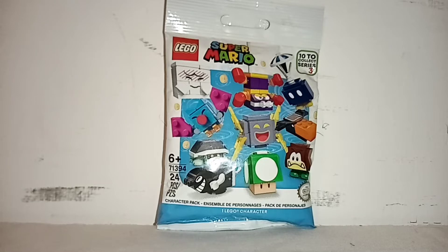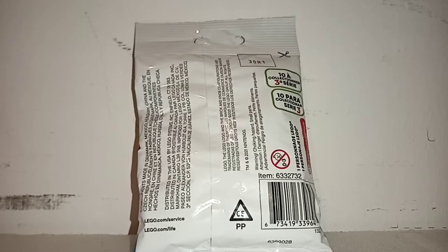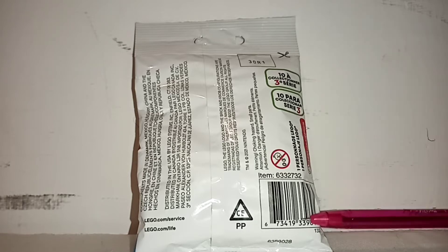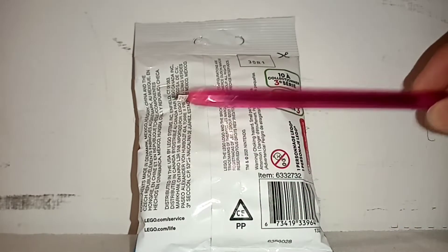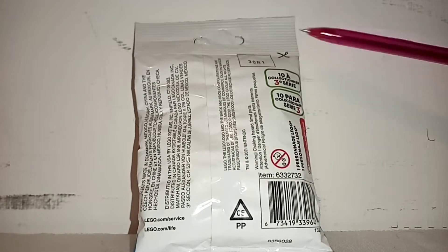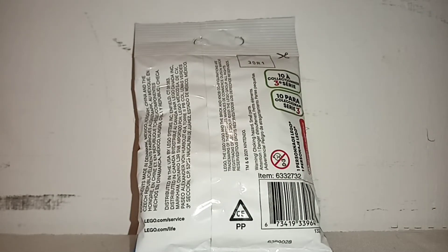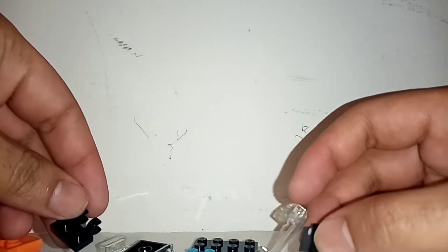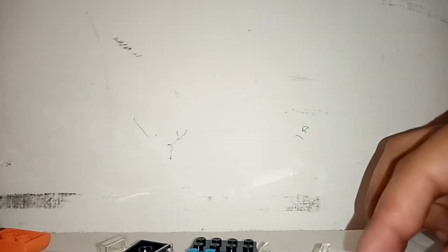Now let's go to the unboxing and see what's inside. On the back of the envelope we appreciate 10 to collect from series 3, the barcode, a recycling triangle, some warnings for young children, and the countries where the components come from. Now let's open the envelope. I'm going to take my metal scissors and open the envelope like this, revealing inside the 24 pieces for the build figure. Being honest, I don't know who it is. Now I will proceed with the speed build and later I will bring you the review.